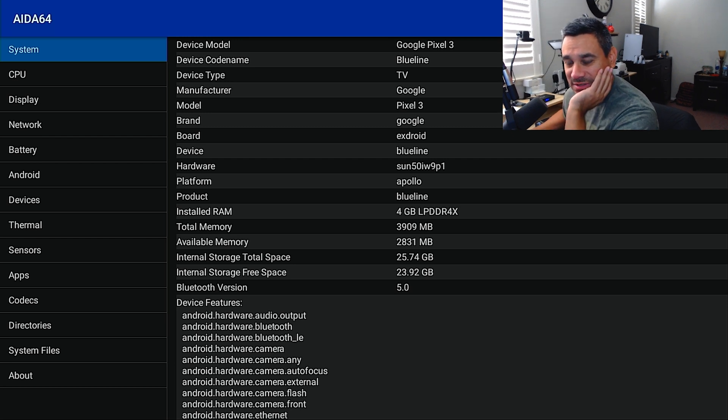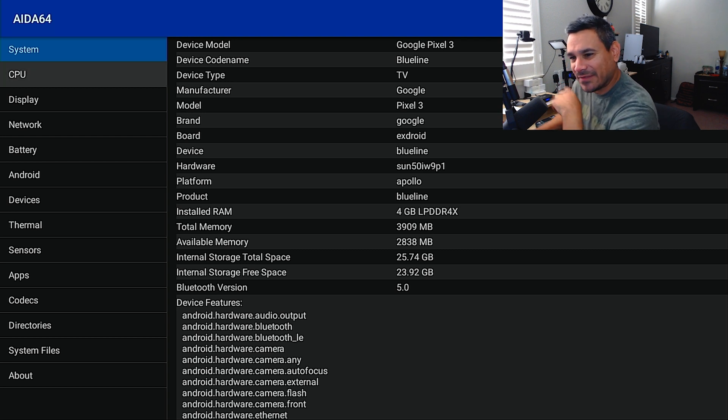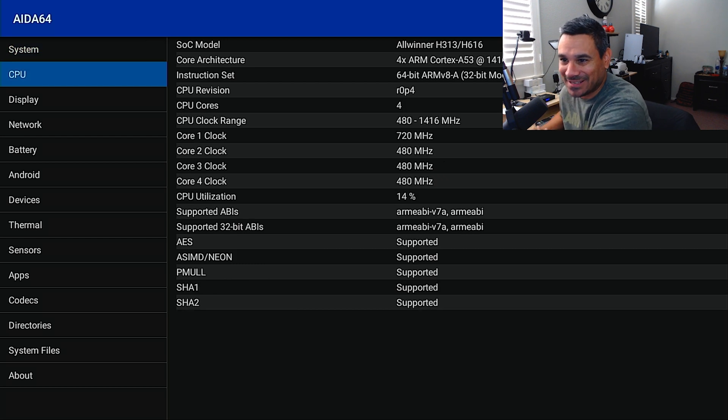It is advertised as 32 gigs, and you're left with 23 gigs of internal storage. Installed RAM shows four gigs — and interestingly it specifies LPDDR4X, which is something I've never seen listed like that before. Pretty unique.